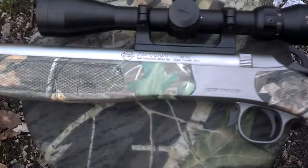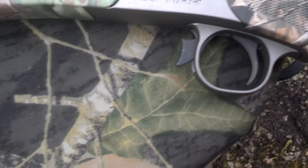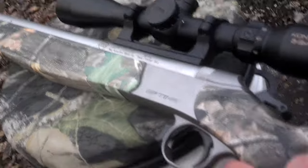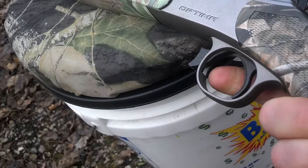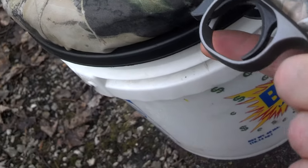A quick video for you guys — CVA Optima 50 cal, loaded. As you can see, hammer's back, trigger, breach — everything. Basically hunting, gun's in a safe direction, it's loaded. Pull the trigger — nothing. Absolutely nothing. Try pulling this, do whatever we can — nothing.